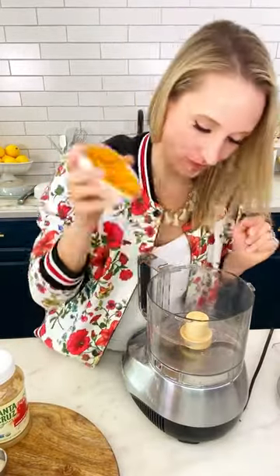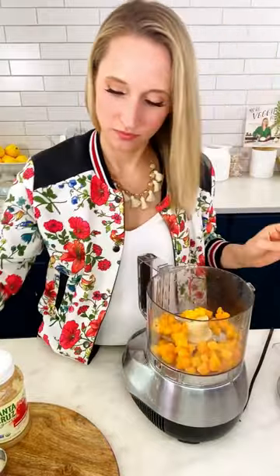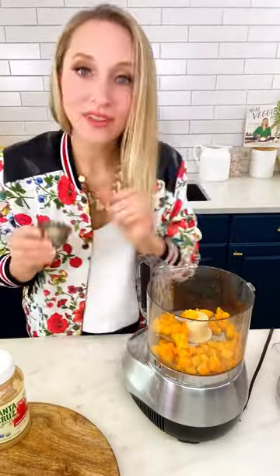One of my favorite ways to get my kids to eat their veggies is by pureeing some butternut squash and adding it to our applesauce. This is just frozen butternut squash, thawed. A little bit of water, a touch of sugar — totally optional.